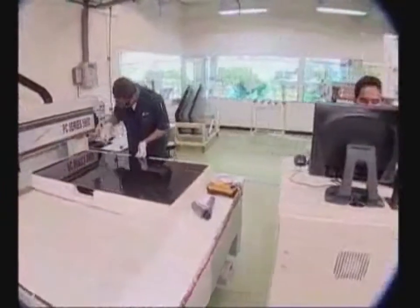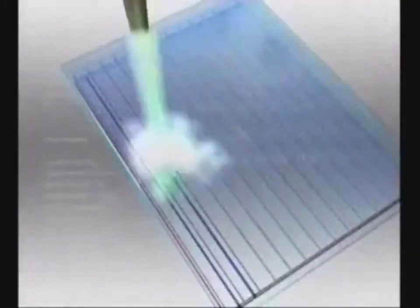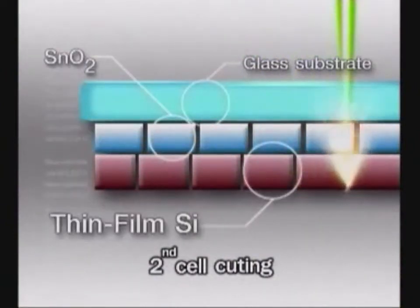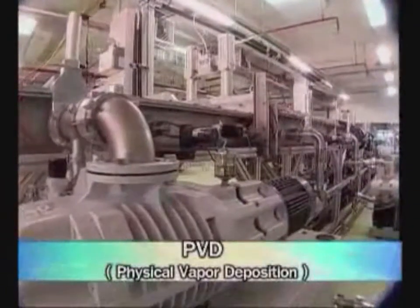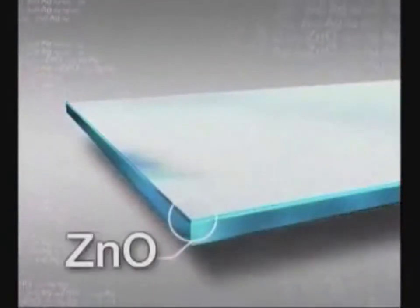Third, cut the thin silicon film coated on the TCO glass into small cells by using a laser scriber. Fourth, coat with zinc oxide and silver by using a physical vapor deposition machine. These zinc oxide and silver layers act as the negative electrode of solar cells and enhance light reflection back to the solar cell.